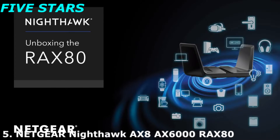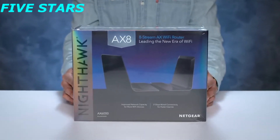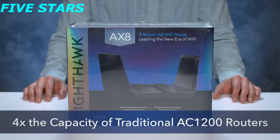Unboxing the RAX80 router. We are here today to show you our latest Nighthawk — the Nighthawk AX8, a Wi-Fi 6 product featuring AX Wi-Fi. The AX8 offers ultra-fast Wi-Fi speeds of up to 6 gigabits per second, with up to four times the capacity of traditional AC1200 routers in a compact form factor.